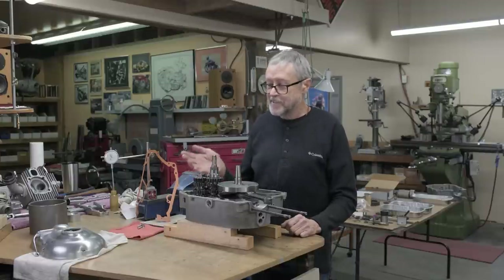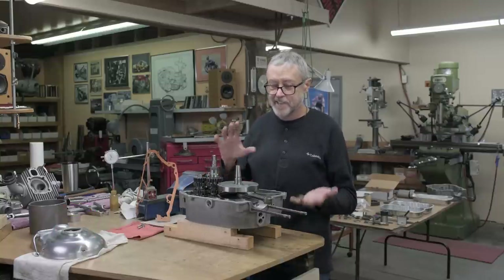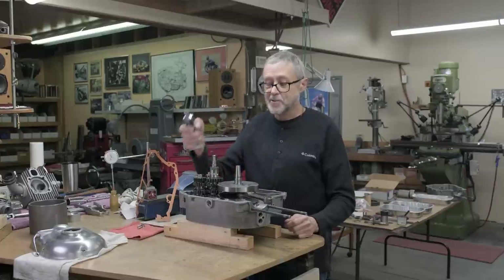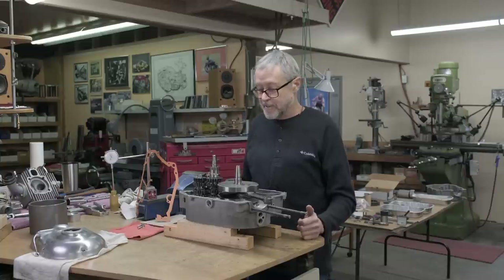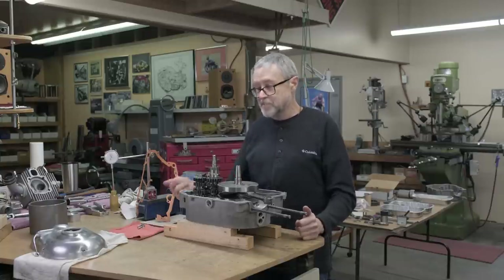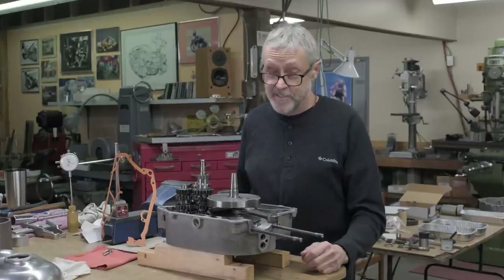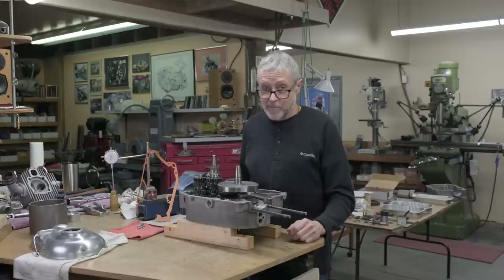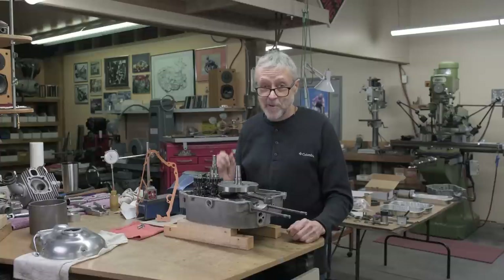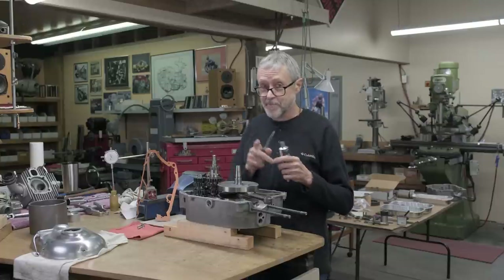Last episode, we did the shimming on the transmission, so that's all done. What we're going to do now is assemble these case halves. I've got some gasket goo. I'm going to spread it on one side, put the gasket on, the cases will go together, and then we're going to flip it over and do some modifications on the clutch parts, the cam, and the side case. We're going to be working on the milling machine, and we also have a little bit of TIG welding. I think you'll find that interesting. I'm going to spread some gasket goo and put this together. Thanks for tuning in.